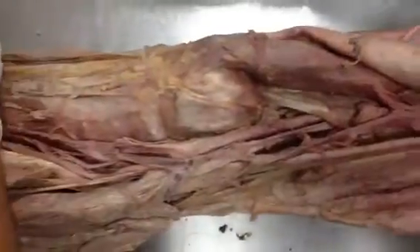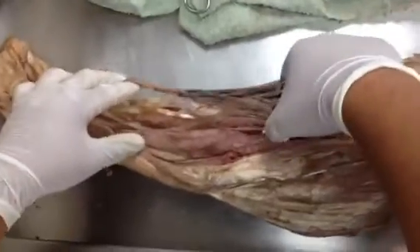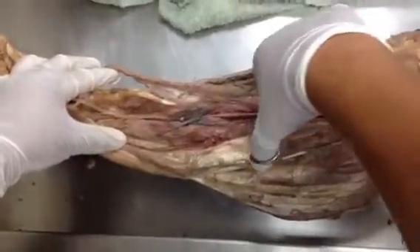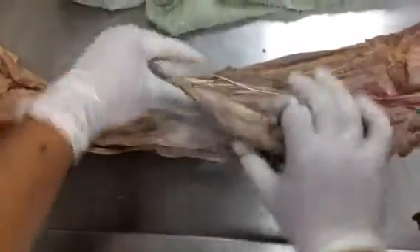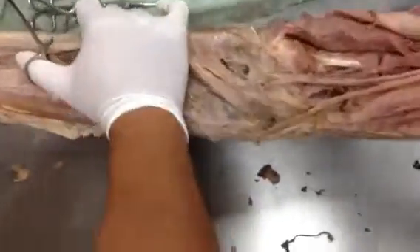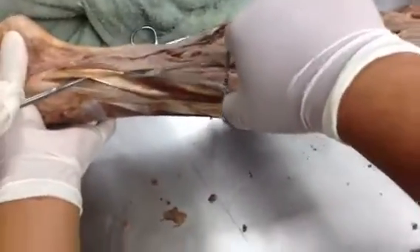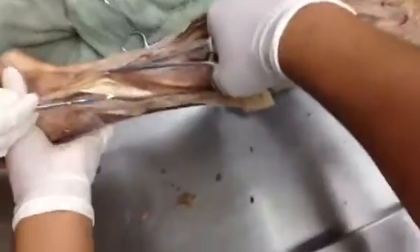Then there's the BLT: tibialis posterior, flexor digitorum longus, and this is flexor hallucis longus. On the lateral side, this is fibularis longus.